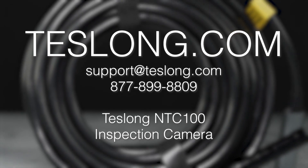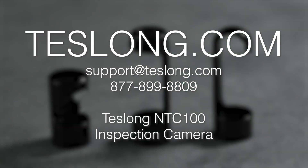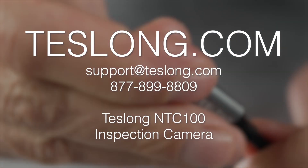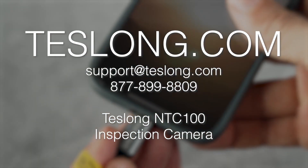That covers everything you need to get started using the Teslong NTC100 inspection camera. If you still have more questions or are experiencing any issues with your product, please contact us via email or call us at the number shown on the screen. And thank you for purchasing your product from Teslong.